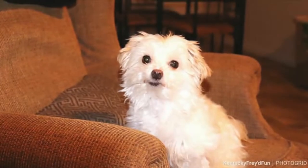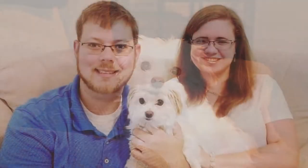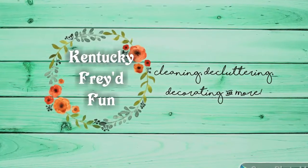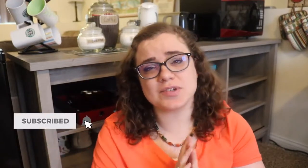Hey y'all, welcome back to my channel, Kentucky Pride Fun, and welcome if you are new! Today I am going to be refilling and setting up my coffee bar for the summer. My name is Ruth, and on my channel I like to share cleaning and declutter motivation as well as decoration inspiration. If you like that type of content, I would absolutely love it if you would subscribe and click that little bell right next to the subscribe button so you don't miss out on any of my content.